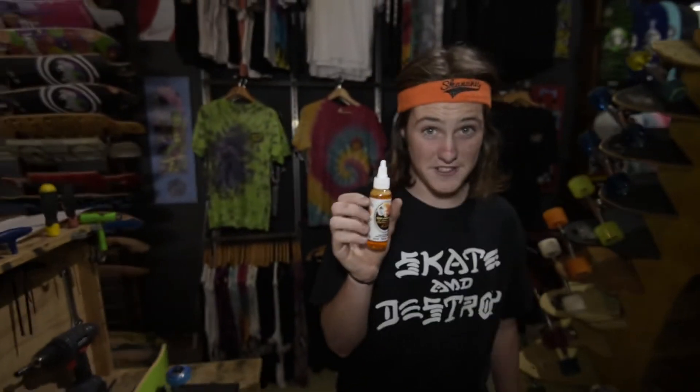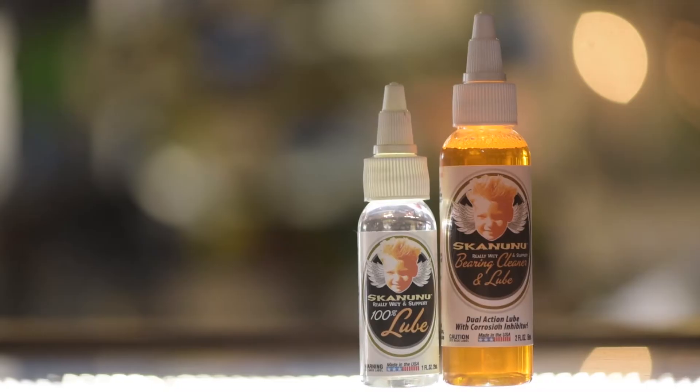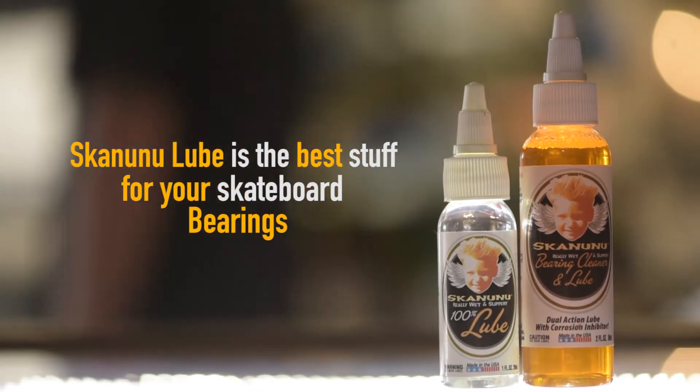Skununu isn't just for your skateboards. It also works really well for all you fishermen — you'll catch like ten times more fish, you'll be out there fishing for ages, your reels won't clog up, you won't need to replace the bearings. Or for all your little arse nerds flying around with all your planes and cars and stuff — it will make them go ten times better. You won't need to worry about replacing spare parts. Skununu lube is the best stuff for your skateboard bearings.